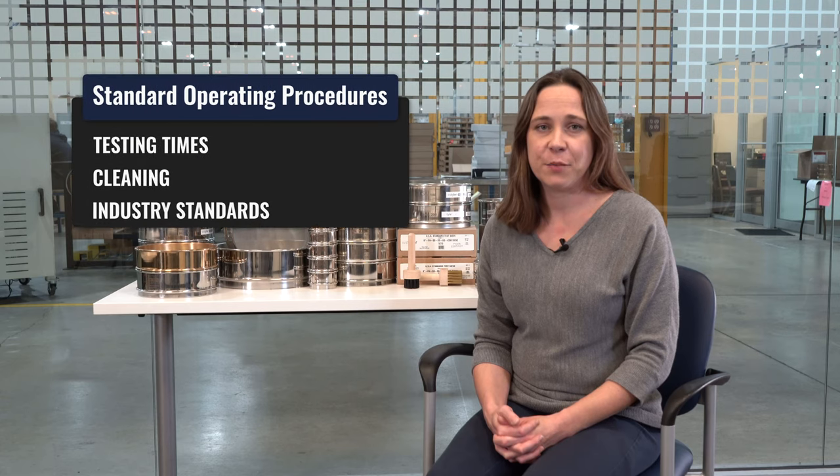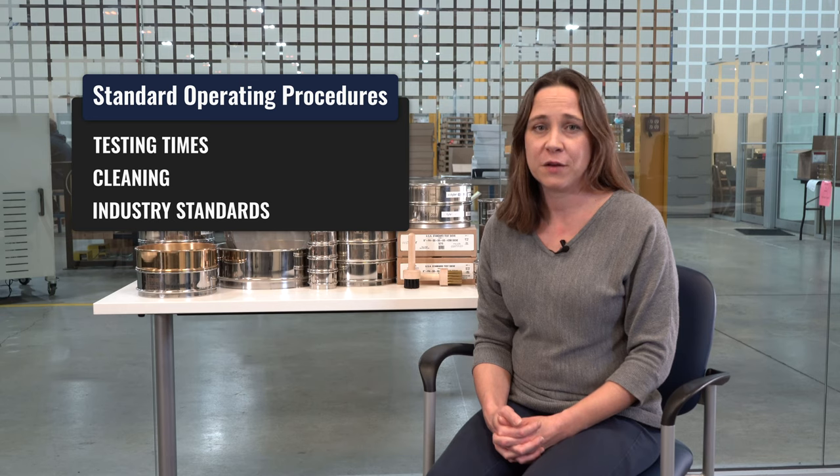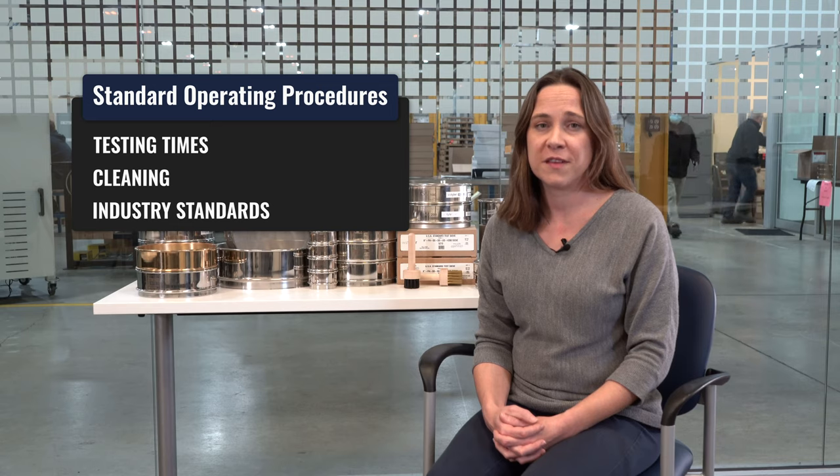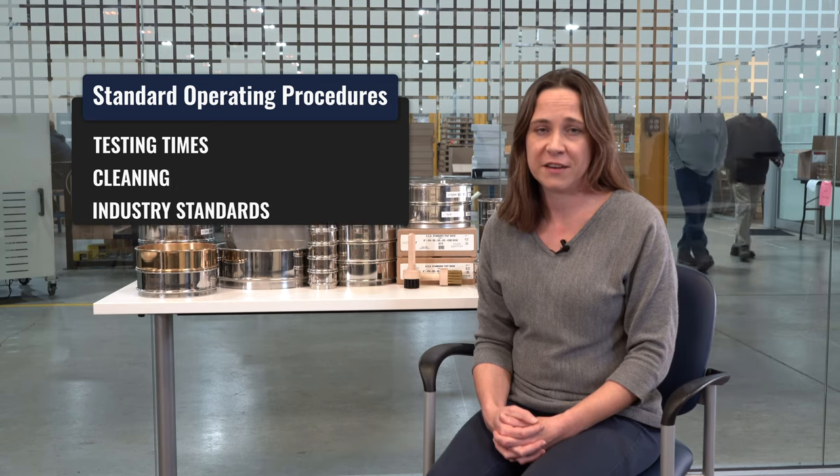Are you following the standard operating procedures for your laboratory, including testing times and how you're cleaning your sieves? And if there's an industry standard for your material — something in the ASTM or ISO standards — are you following those steps to make sure that you're performing to that industry standard?